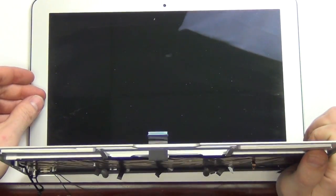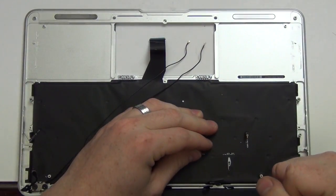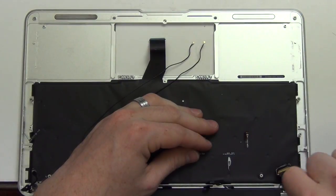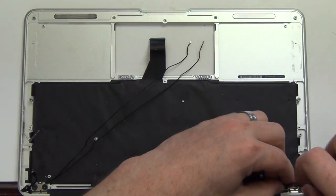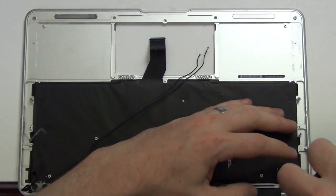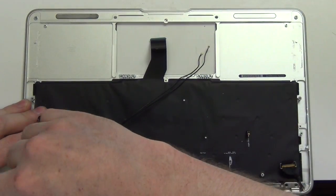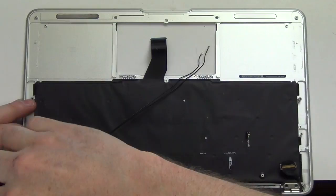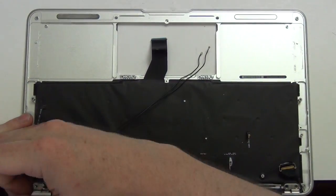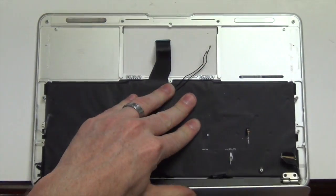Now with the display in the open position, hang the display off the edge of the desk. Remove the two Torx 8 screws from each hinge, and lift the display up and out.